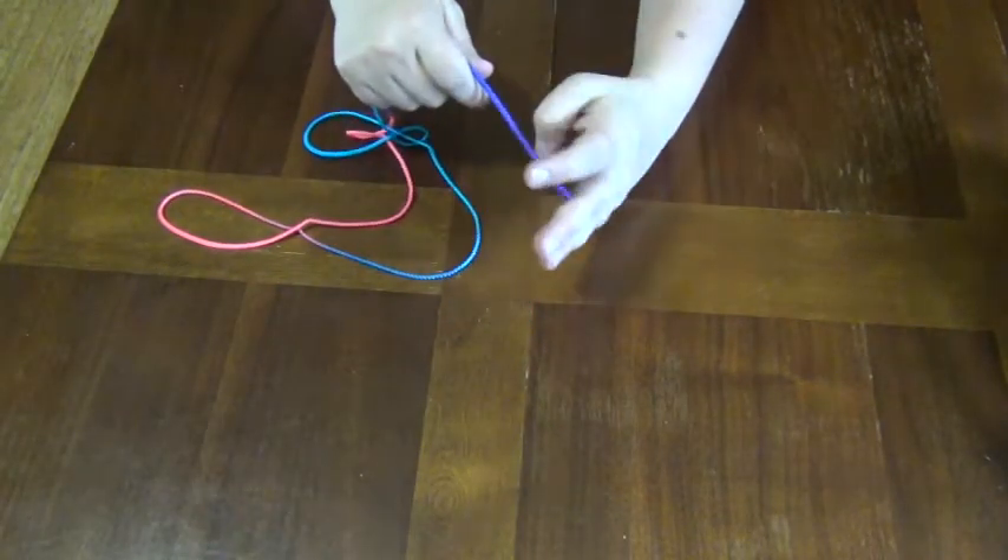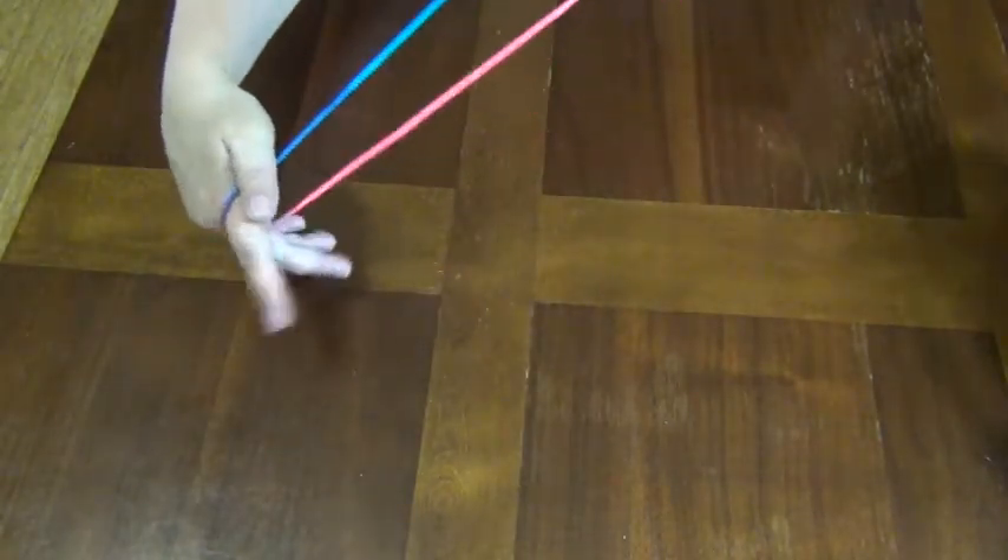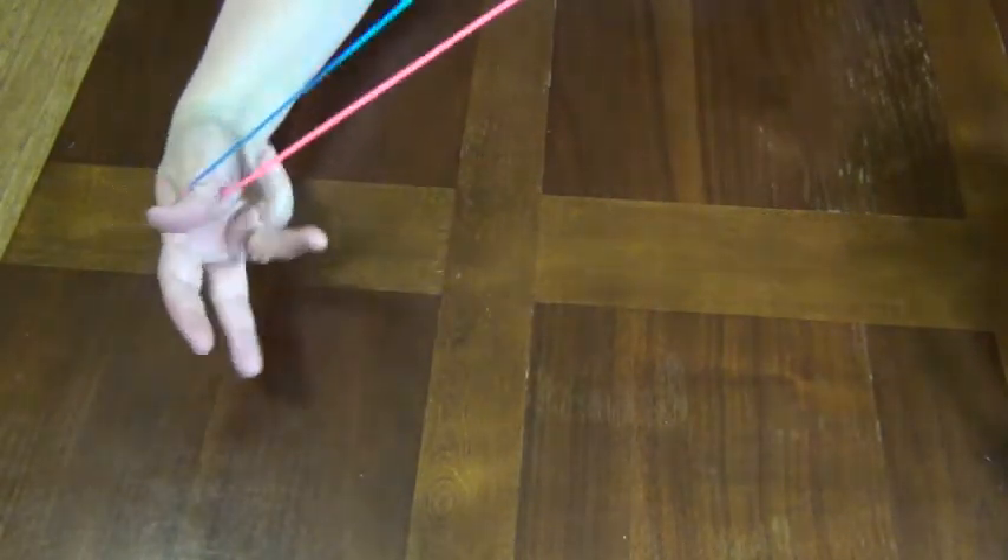Another thing you can do with your loop of string is create these interesting shapes. This one is called Witch's Broom.